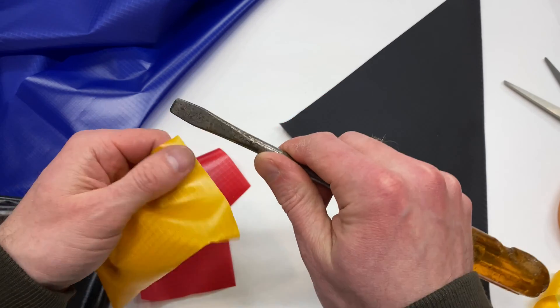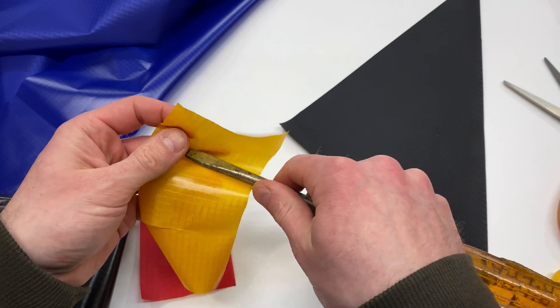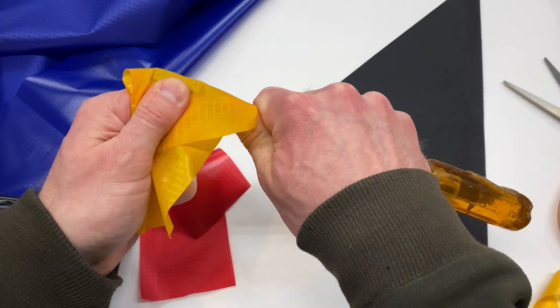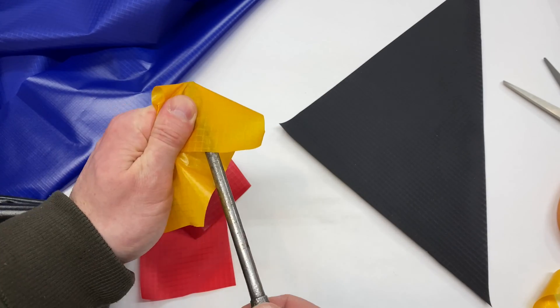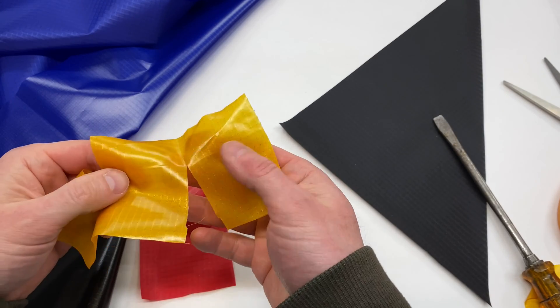This is a screwdriver that's not super sharp, but it's a steel pokey thing. It takes quite a bit of force to get it to go through.